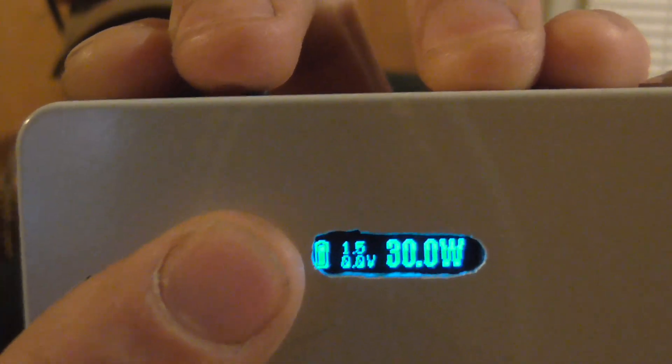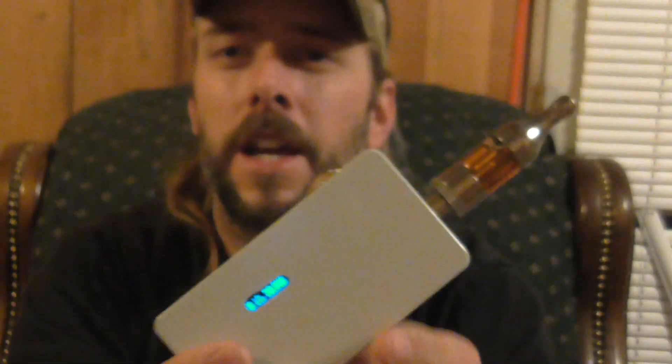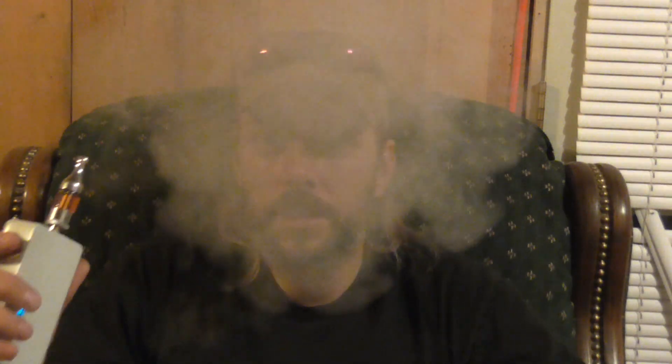The ohms is flashing, but it'll still fire even if the thing is flashing. See, it still fires. It just flashes to tell you it's low. Now I went back and now it's alright.